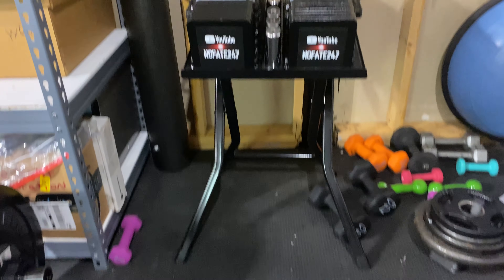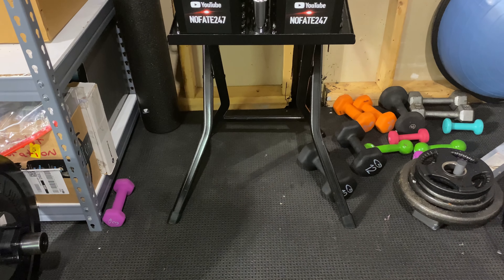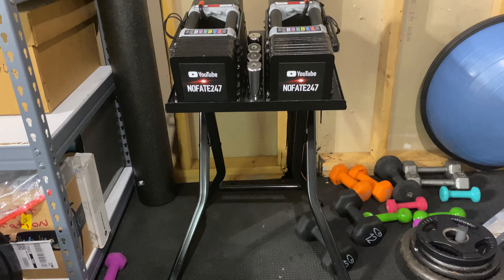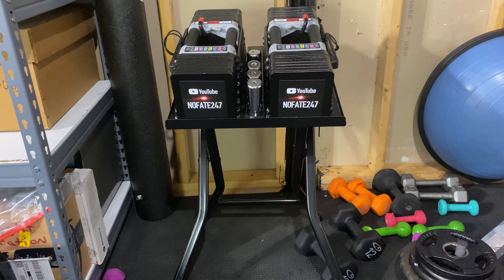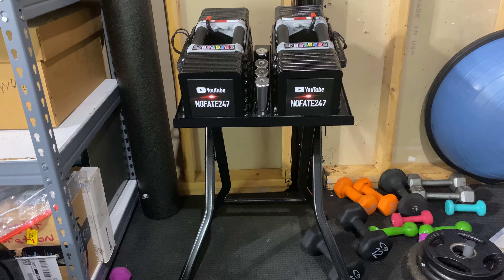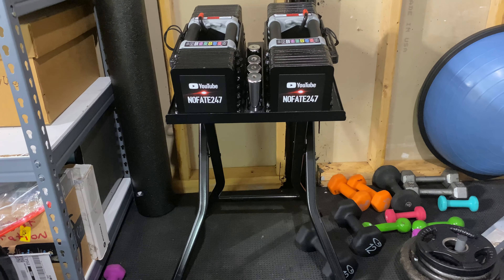It doesn't take up much space, as you can see. It does have four feet, but the footprint is minimal. That's the main reason I went with this tray-style stand — what I call a dinner tray style — rather than the bigger pedestal style, which was more expensive and I thought would have a worse footprint with respect to actually taking up floor space.